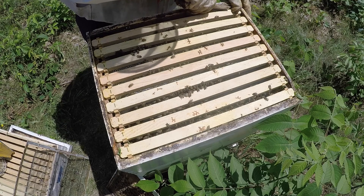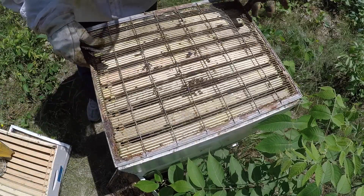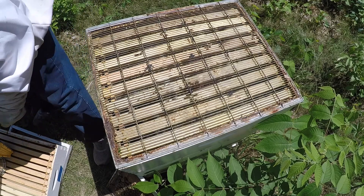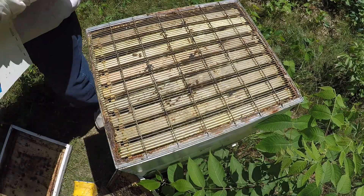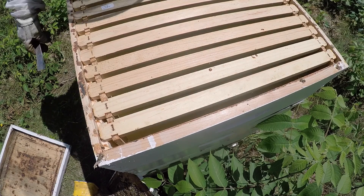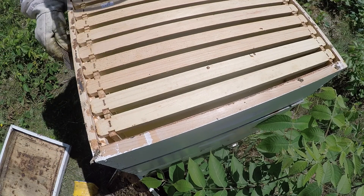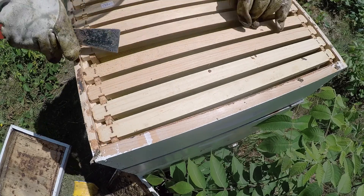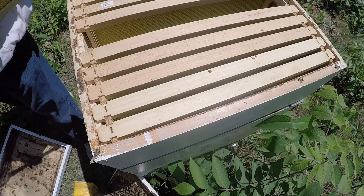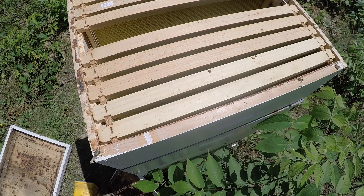They're working on all the frames — that's perfect. Every frame has bees completely covering it, which says the population is very large. That's normal for this time of year for a package colony. This is probably not quite the peak population; it will probably peak around July 10th. I'm putting the queen excluder on, and I'll take out one of these frames and get a frame from another colony to use as bait to encourage them to go up.